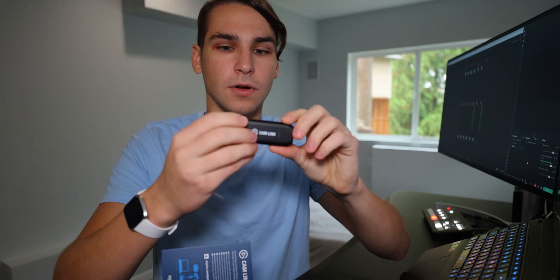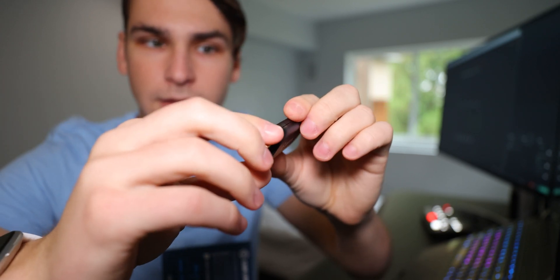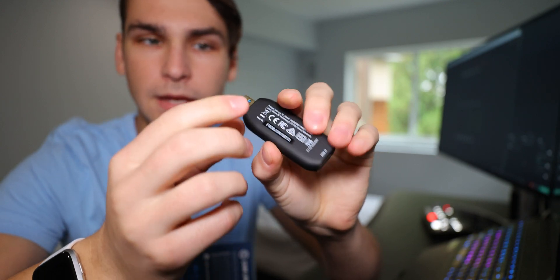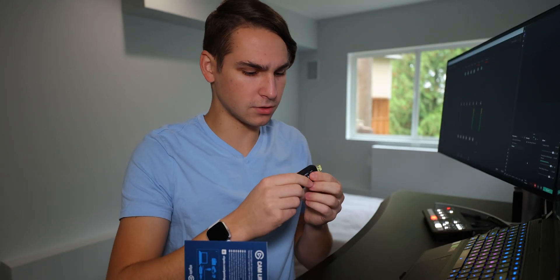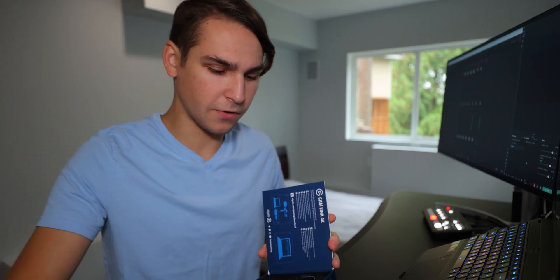This device is very small — it's like a little USB thumb drive. Very nice, very nice format. Elgato Cam Link just like that, and on the back we have our codes and stuff. HDMI in and USB 3.0. It feels very nicely built — no flex or anything on it. That's very reassuring.